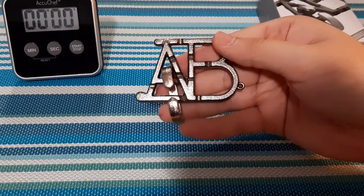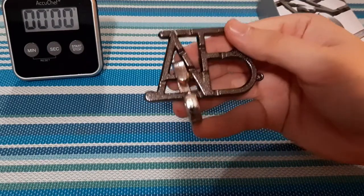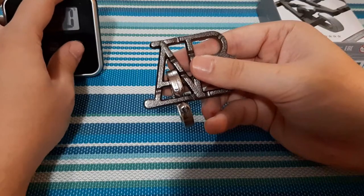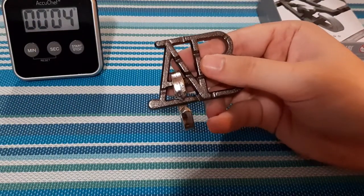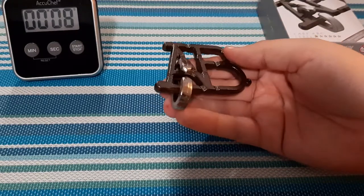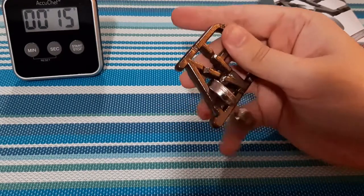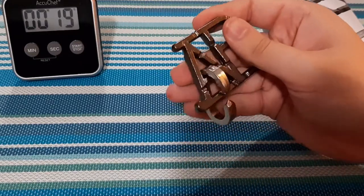Here we are — this is the ABC cast puzzle. It looks really cool and very interesting. Let's try to solve this puzzle. I'm going to start the timer so you guys know exactly how long it takes me in real time. This one shouldn't take too long since it's a level one, but the later level five or six ones might take a while.